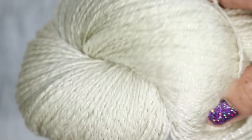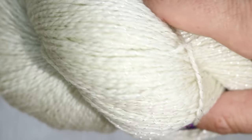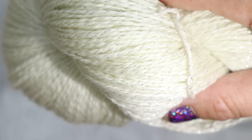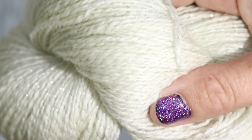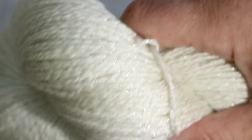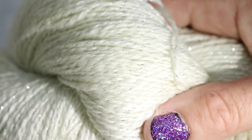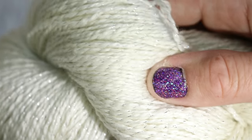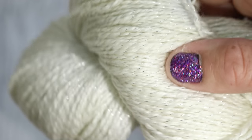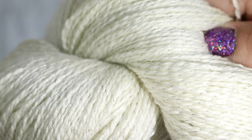Wool to Die For Shimmer Fingering has a more regular sort of sparkly edge in it — it uses lurex. So this yarn is 90% superwash merino and 10% lurex. There's actually no nylon in here. You can see that those lurex threads sort of ply around with the yarn in a very regular way, which gives a more consistent sparkly feature to the yarn.